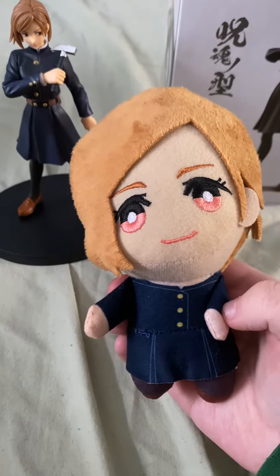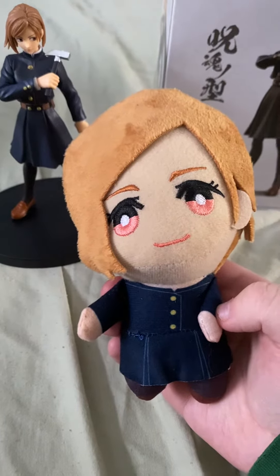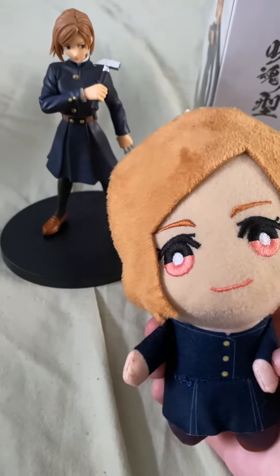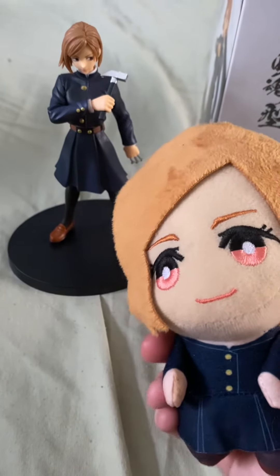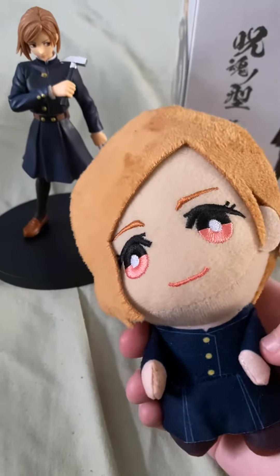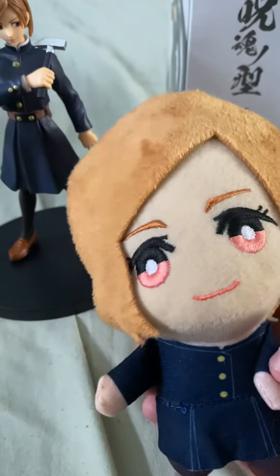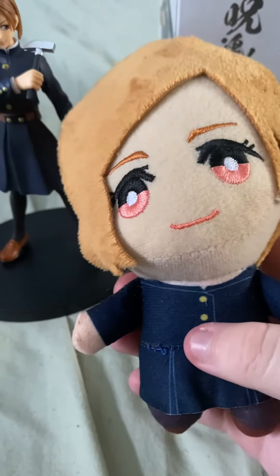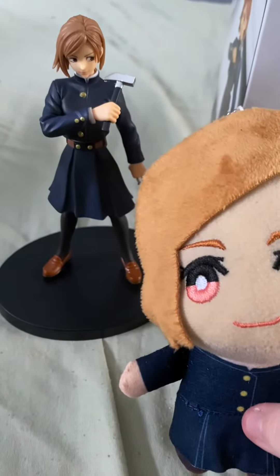Hey guys, and welcome back to another behind-the-scenes video of my plush video — Kugisaki Nobara's figure. So I got her figure for Christmas, and my dad got it from Woodfield Mall at X-Emey's store. So I thought that was pretty cool that he got it for me, and I thought it was pretty cool to do a video about her since I got her figure.